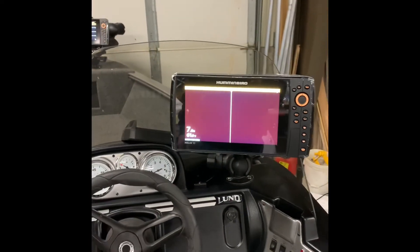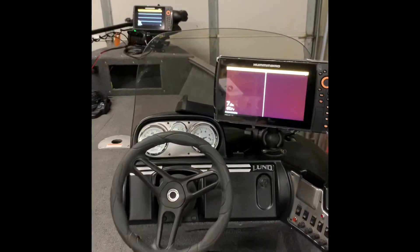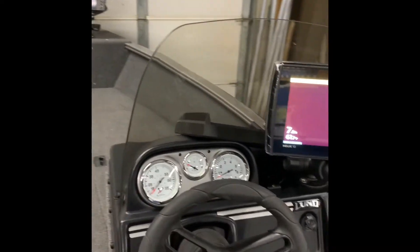Just finishing the setup here. That is the Helix 10 on the console. I set a fuse panel up underneath — I'm not going to be able to show you that — but you'll be able to see a separate fuse panel with dedicated power.